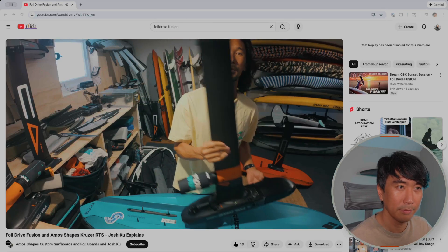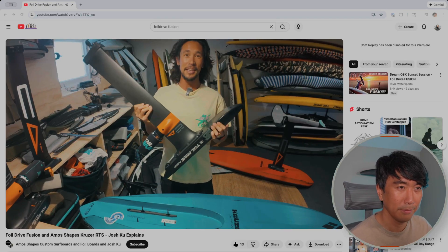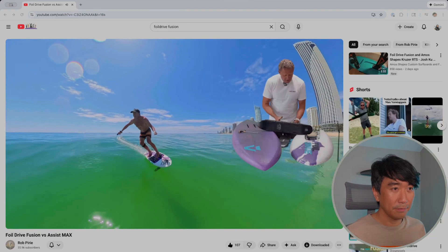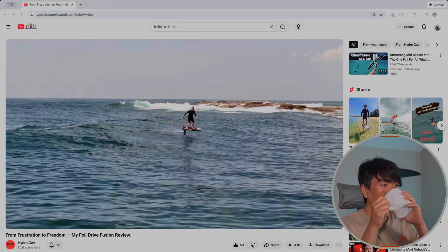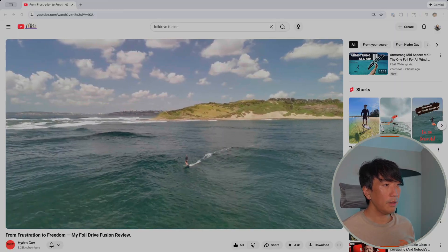The Foil Drive Fusion has just been released — it's the biggest product yet with more power and longer run time. I'm getting jealous about the hype. I don't have one to review, but I do have my Foil Drive Gen 2 Max unit, which is coming up to its two-year anniversary.